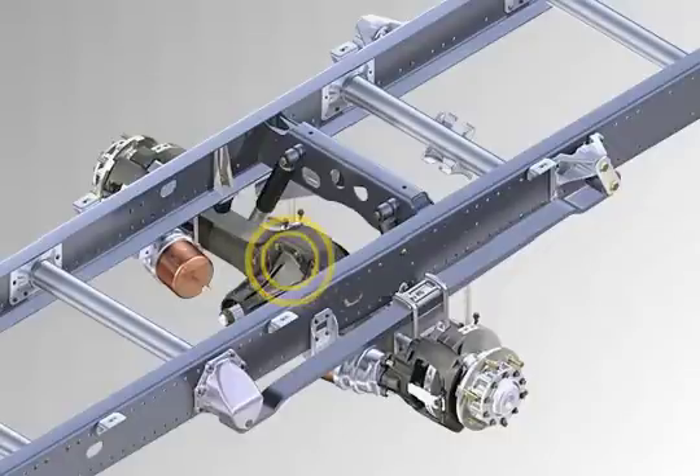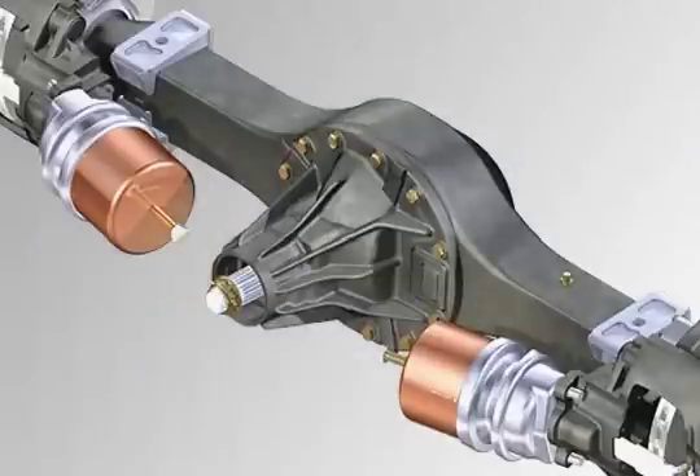The single-stage hypoid differential operates with minimum losses, which also supports the fuel-saving concept of the vehicle. When compared to the previous series, the axles of the light tonnages in particular have had the weight of their differentials and axle housing substantially optimised.